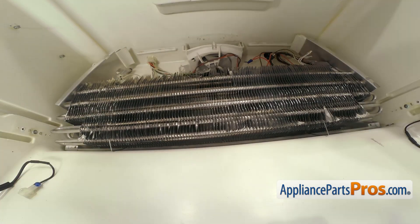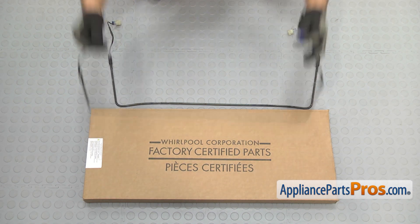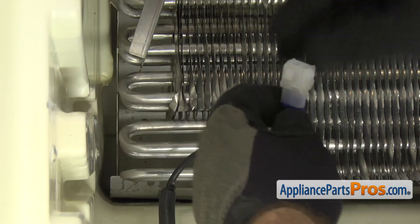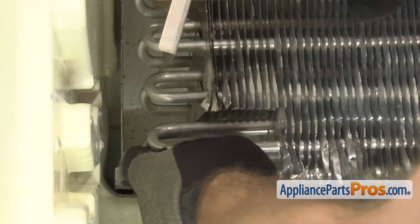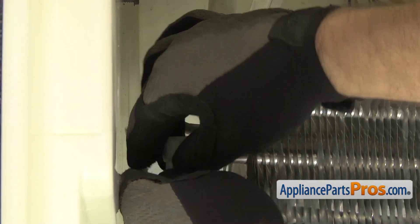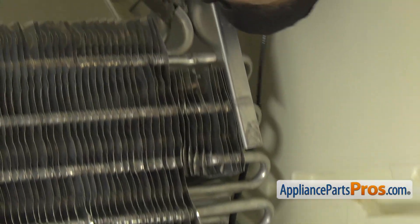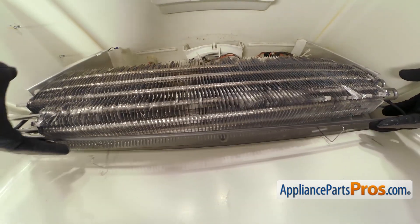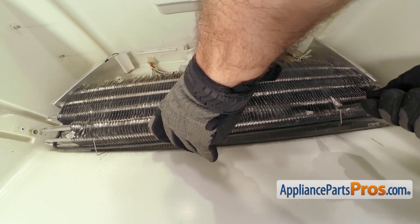Once you have it out, we're going to carefully set the evaporator up onto the shelf. Here's the old defrost heater next to the new one. If you don't already have one, you can get it at AppliancePartsPros.com. To put the new defrost heater in, we're just going to set it in place. Then we're going to feed the wiring harness on the left-hand side up through the opening, grab it and pull it all the way to the top. We can do the other end — all you have to do is make sure the defrost heater goes in between the coils. Again, lift the whole thing up into place and then put the retaining clips on. We're just going to use the needle nose pliers to grab the clip and carefully stretch it over the evaporator line.